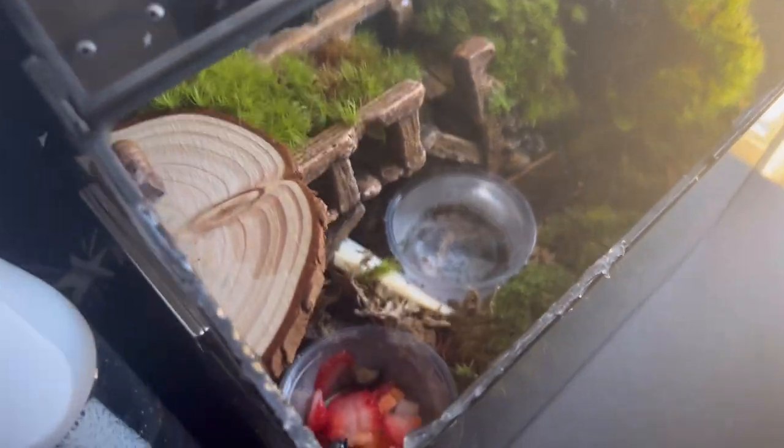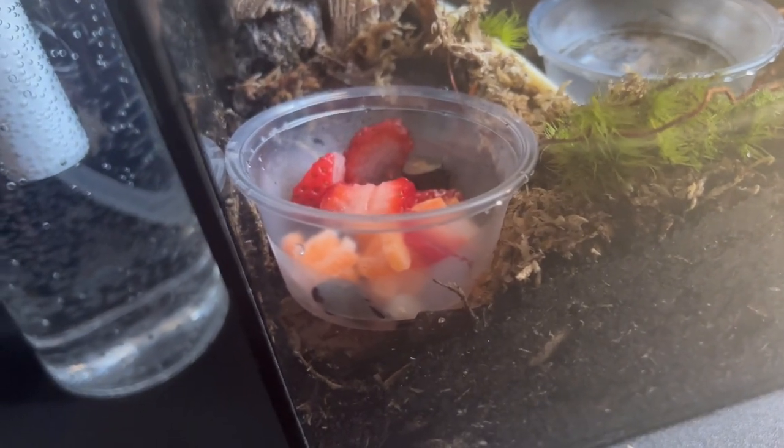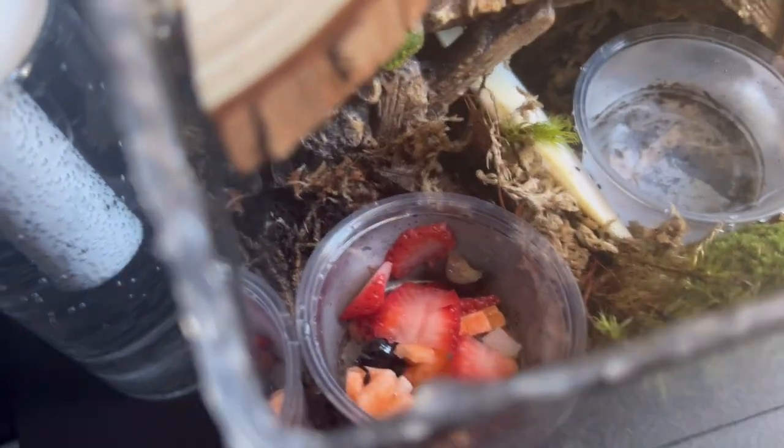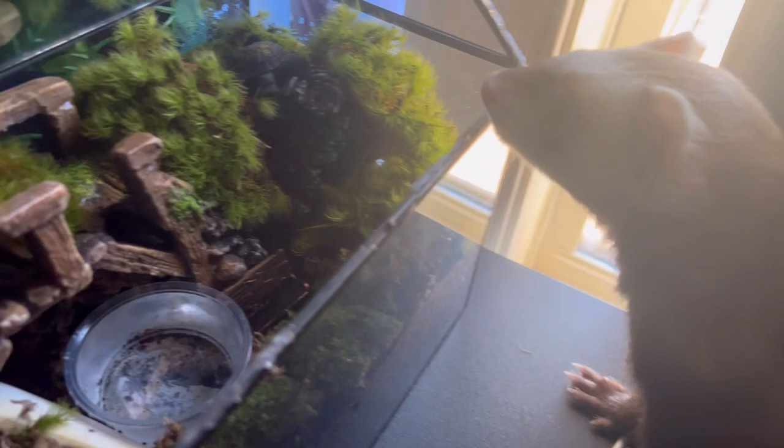The next video will be the snails in the box. The snails are coming in a lot earlier than I thought — they were supposed to be here Saturday but they're coming today, Thursday. I got their food ready to thaw out because it says they're out for delivery. There's sweet potatoes, cauliflower, blueberry, and strawberry. And there's their spring water because they can't have tap water.